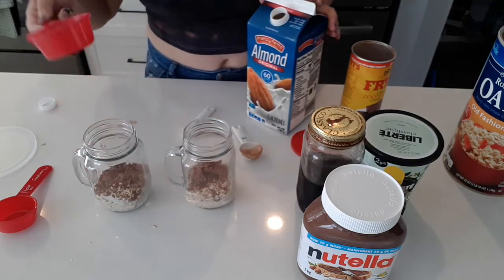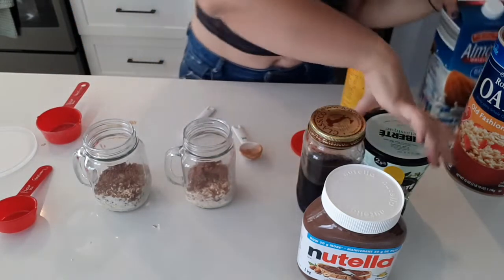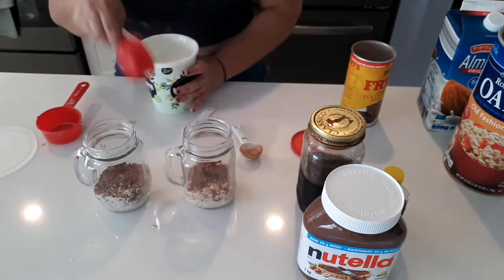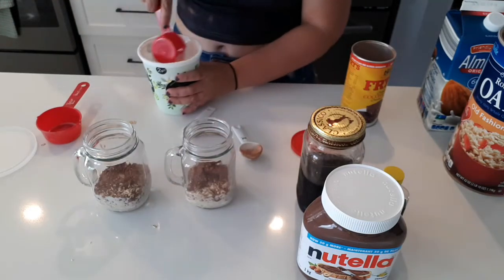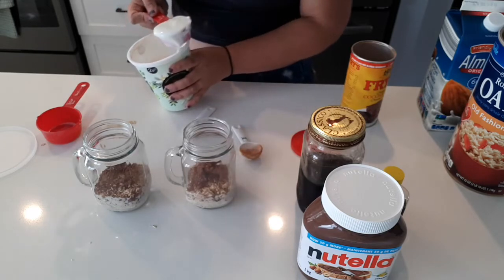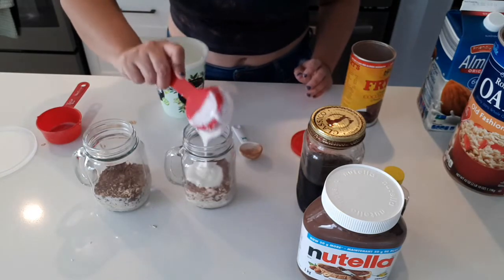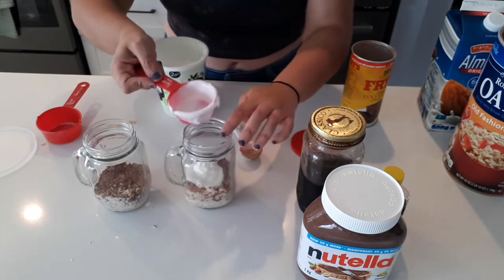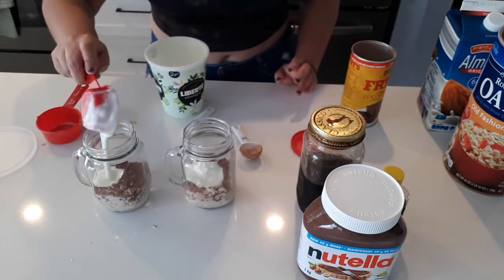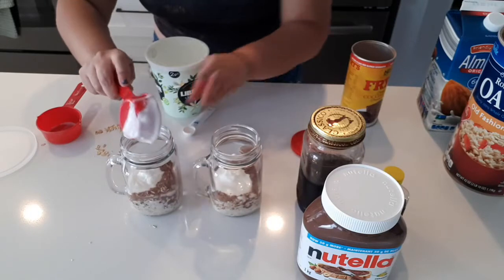A quarter cup of yogurt — I'm using vanilla. You can use just plain yogurt because everything sweetens itself up anyway, but I had vanilla so I'm using vanilla. I was gonna go out and buy unsweetened yogurt, but you use what's in the house. Quarter cup of that.